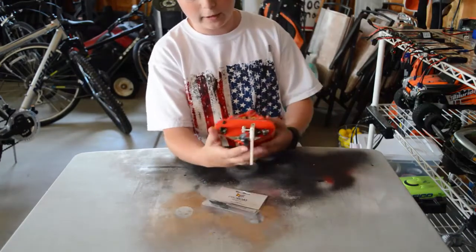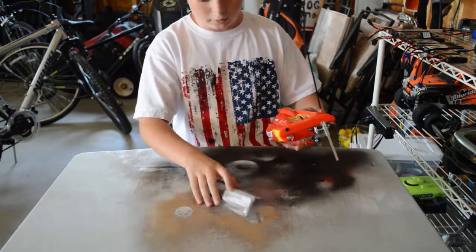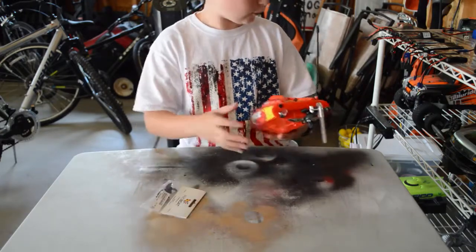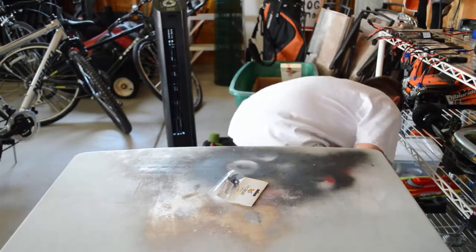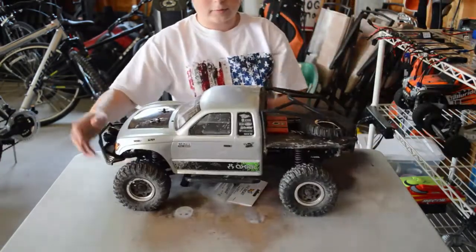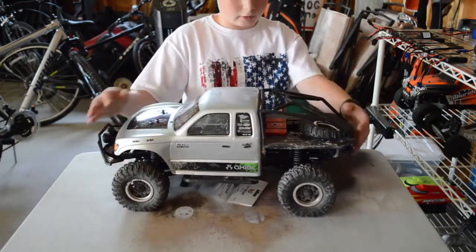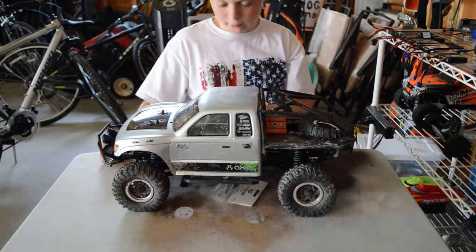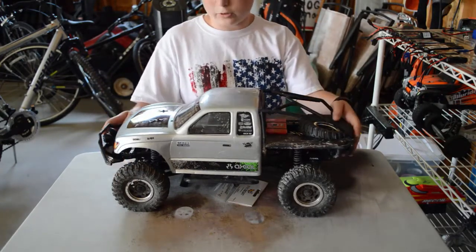So the prop has three blades but one of them broke off right here. I'm going to switch that off, and then after that I'm going to be switching out the tires on the Trail Honcho with some much cooler looking blacked out tires. They're actually beadlocks too, which is pretty cool.